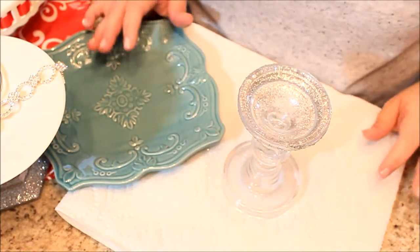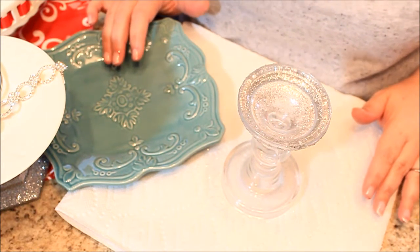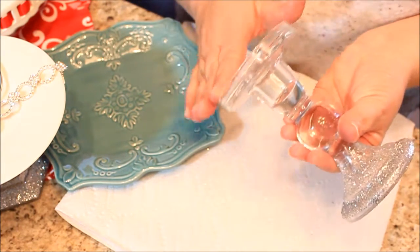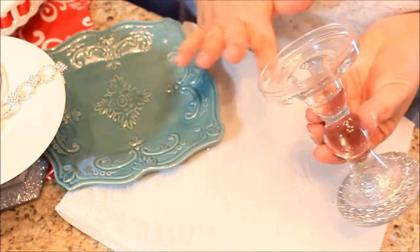I laid down a paper towel on my counter so I do not get any glue on it. The first thing you're going to want to do is wipe off the surface of the top of your candle holder, just to make sure there's no dirt or residue on it.